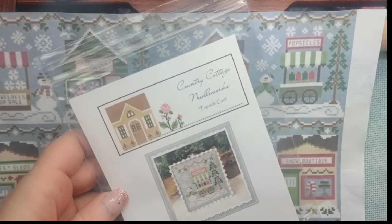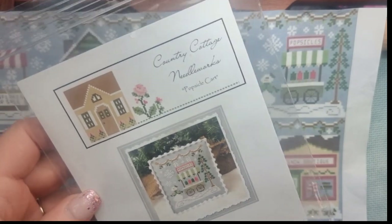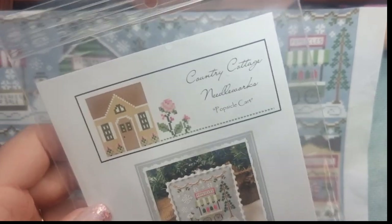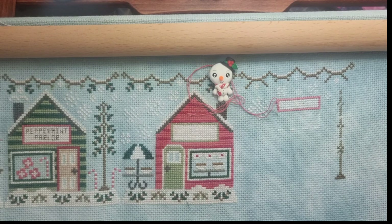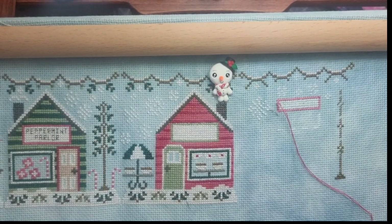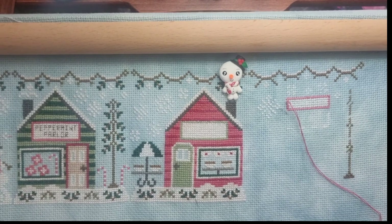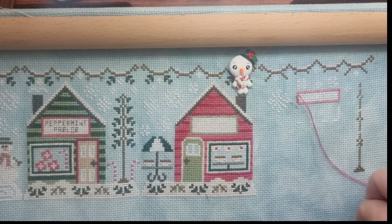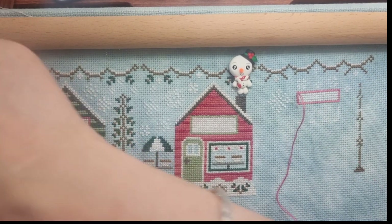We're doing the popsicle cart — I call it the popsicle stand — that's what it's going to look like. We've got some stitches in from this week and we're going to continue on. I've done a little bit of mapping out again which makes it easier on camera. We're going to be working with Cherry Tomato by Classy Colorworks today, also white, and the color in this one is Blanc from the DMC whites.